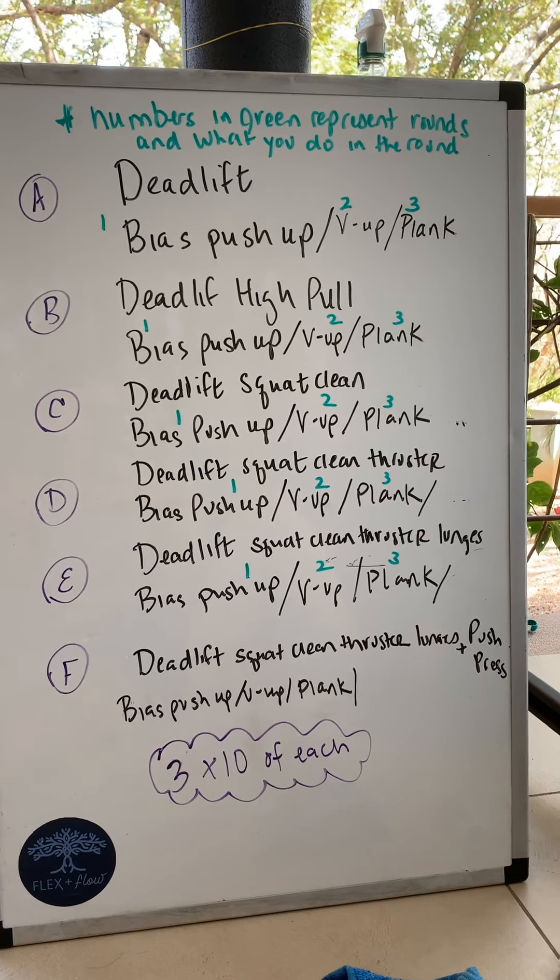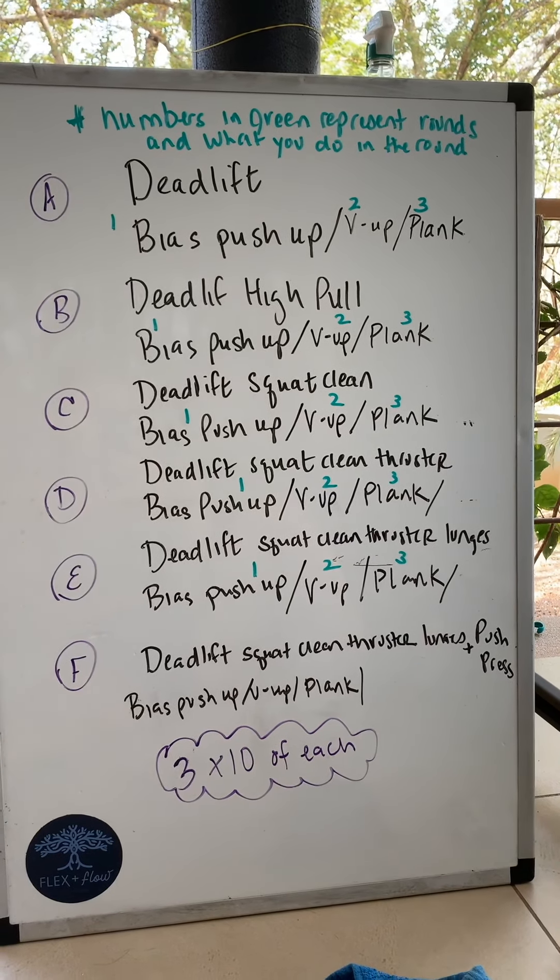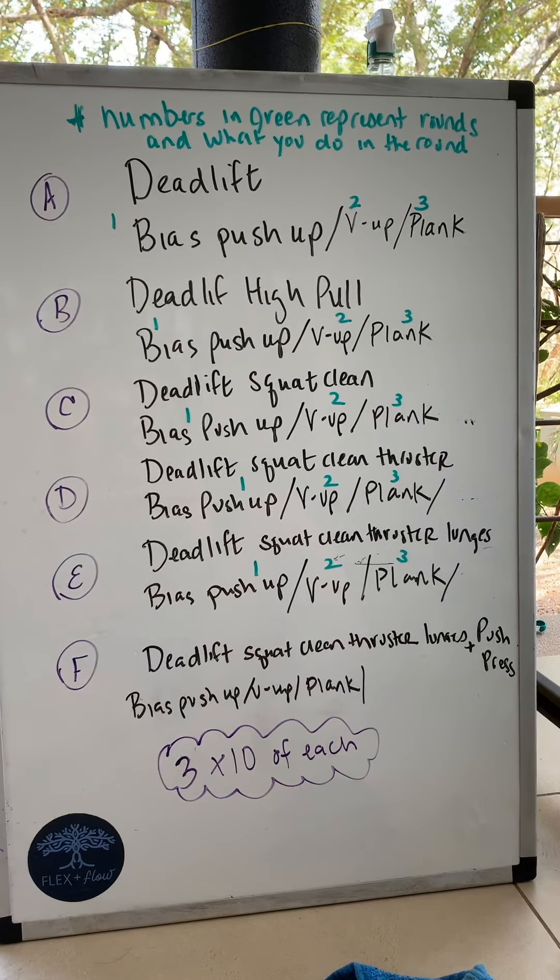Each of A through F is a couplet, but the second part of the couplet changes with each of the three rounds. So A with round one is 10 deadlifts and 10 bias pushups. Round two is 10 deadlifts and 10 V-ups. Round three is 10 deadlifts and one 60-second plank.